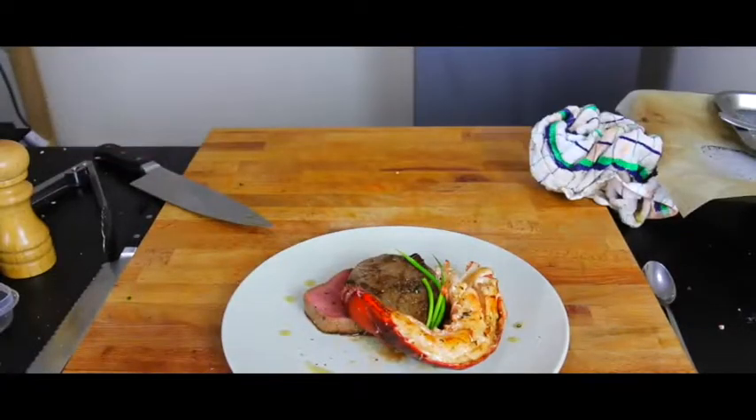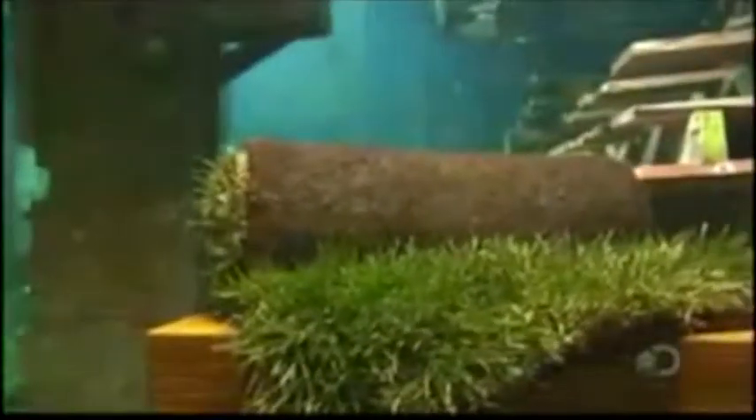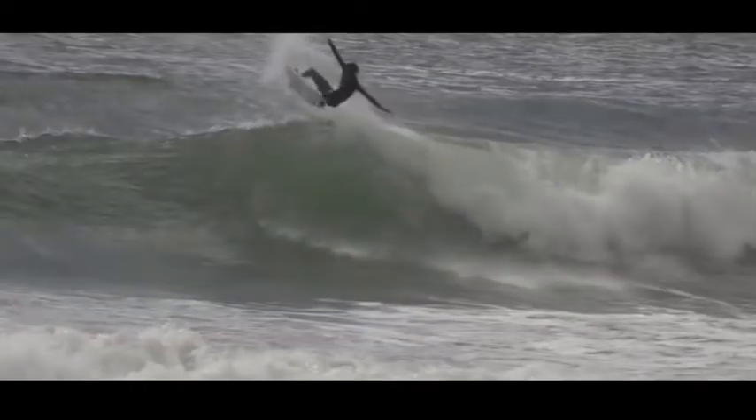Hey everybody, today we're going to be showing you how to make Surf and Turf, a tasty combination of a land animal like a sow and a wet animal like a shark.